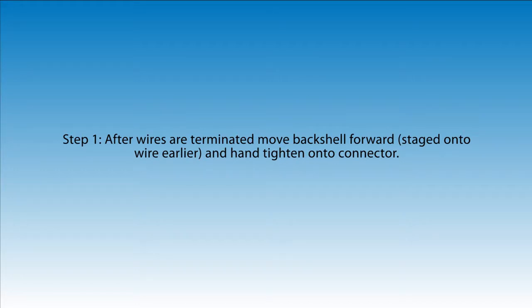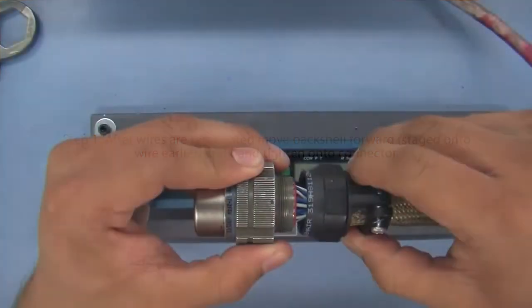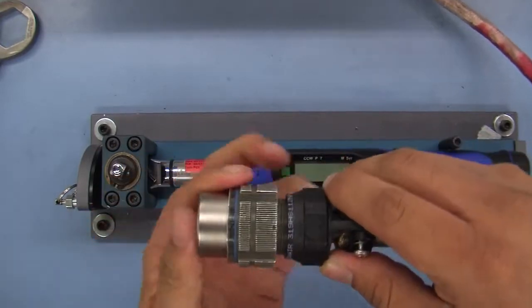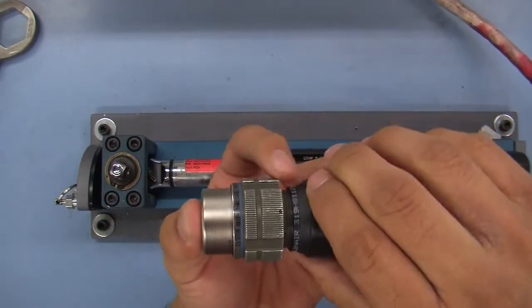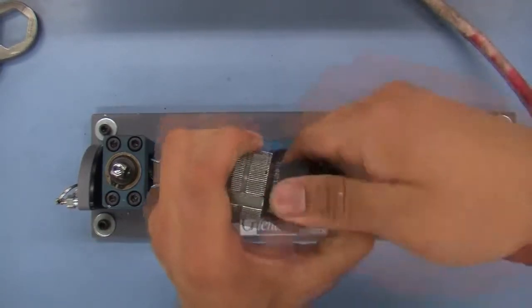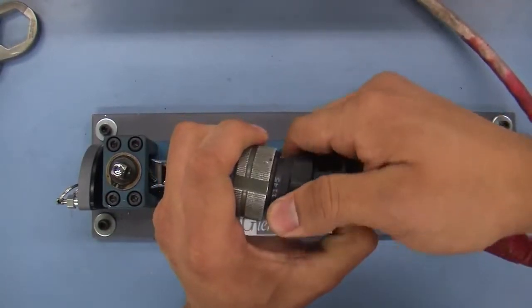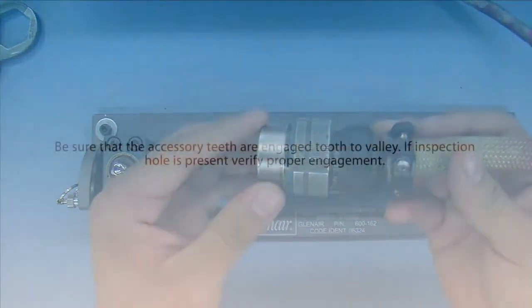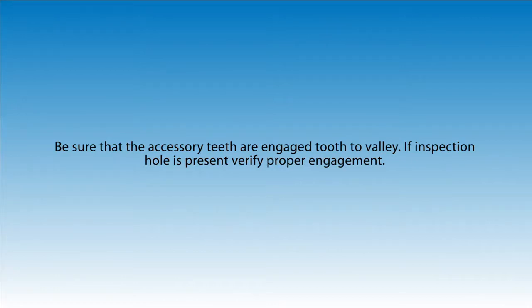Step 1. After wires are terminated, move the backshell forward and hand tighten onto the connector. Be sure that the accessory teeth are engaged peak to valley. If an inspection hole is present, verify proper engagement.